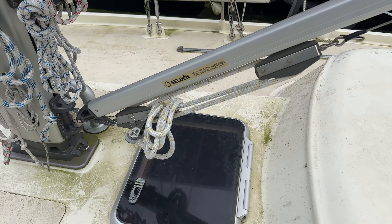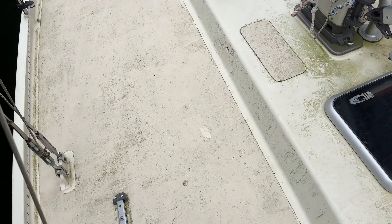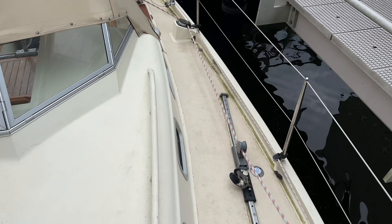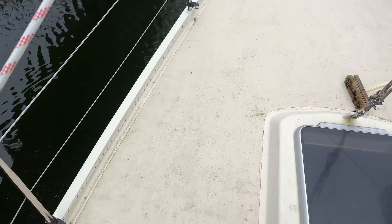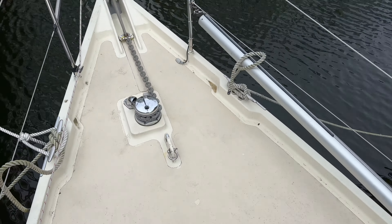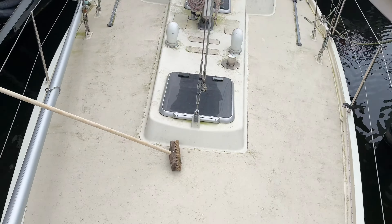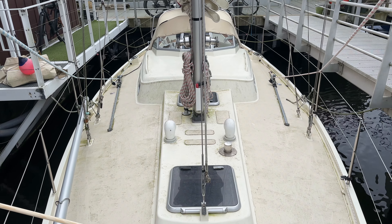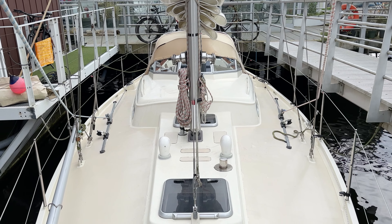The rod kicker thingy is back in place. Now the only thing I need to do is clean the boat because it is extremely dirty. Here's the instrument of choice — just need a bucket and then I'm ready to go. So the next time you look it will be all clean because I'm not going to film it... and I'm going to film it.